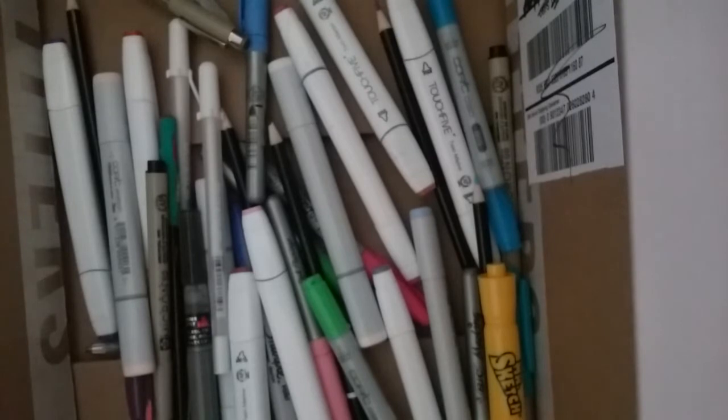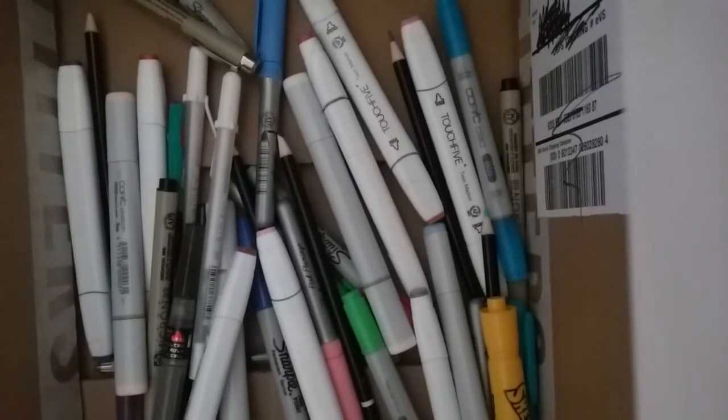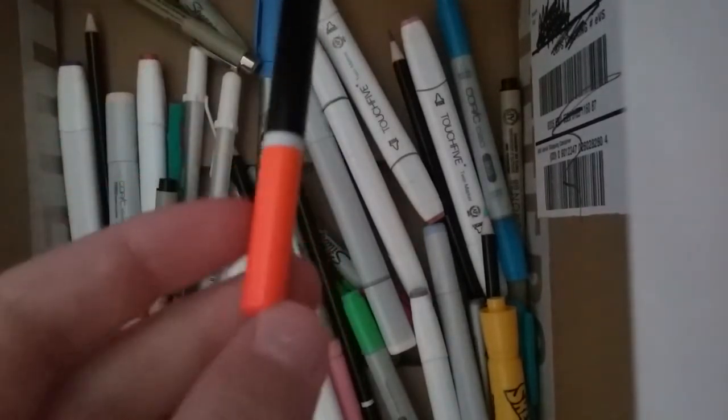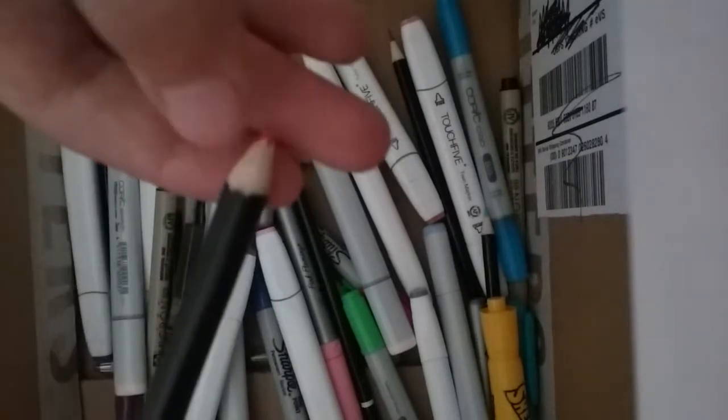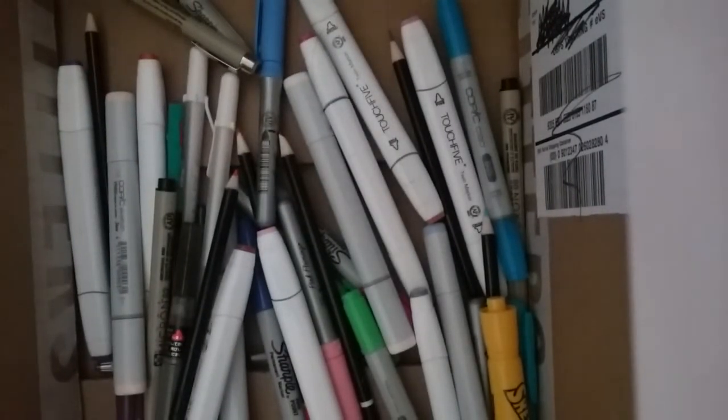The next thing I'm going to show you — I got them in like a case, so these aren't all the colored pencils I have. I don't really use colored pencils because I just don't like them. These colored pencils come in like a kit that I got for my birthday, and it also comes with like watercolors and pastels and stuff.